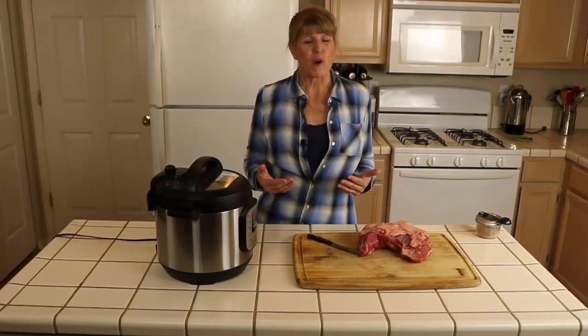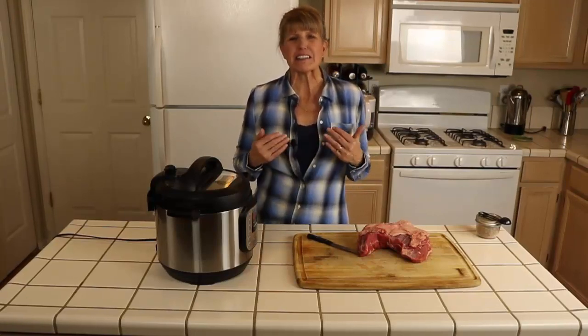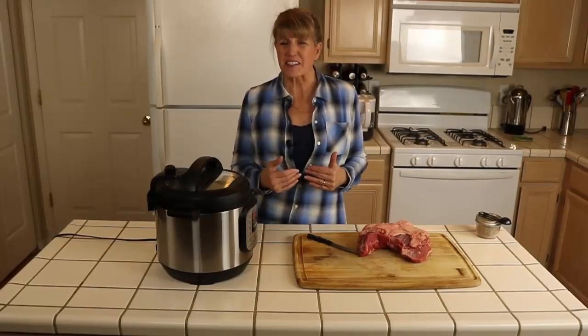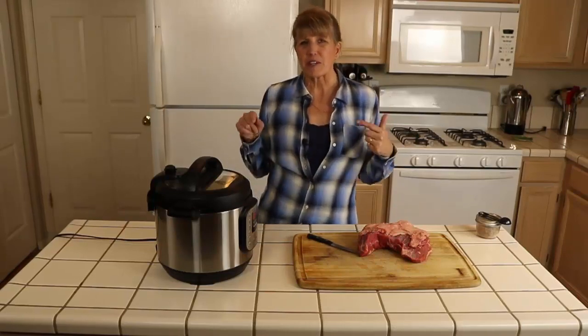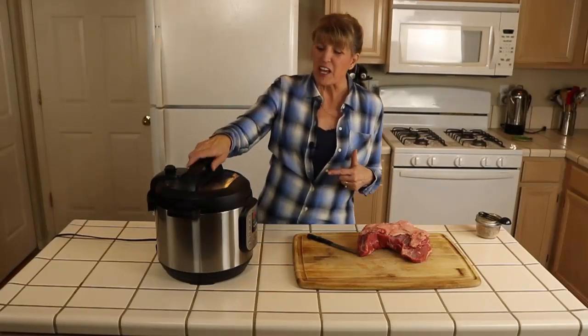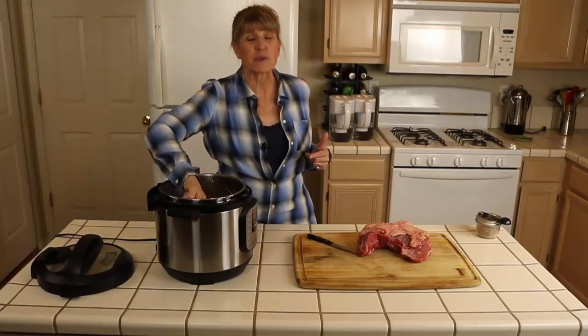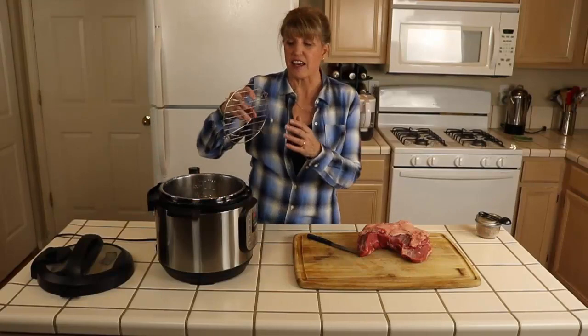Tri-tip is wonderful on the grill, but sometimes the weather is just too cold or too windy outside, and that's when it's a great time to cook it in the Instant Pot. So what we're going to do is heat this to sauté first.